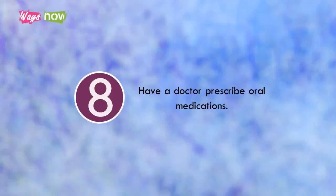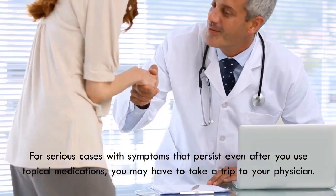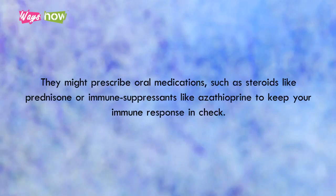Step 8: Have a doctor prescribe oral medications. For serious cases with symptoms that persist even after you use topical medications, you may have to take a trip to your physician. They might prescribe oral medications, such as steroids like prednisone, or immune suppressants like azathioprine, to keep your immune response in check.